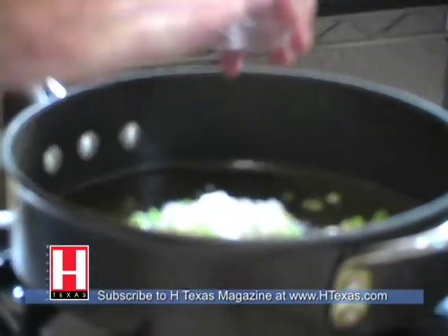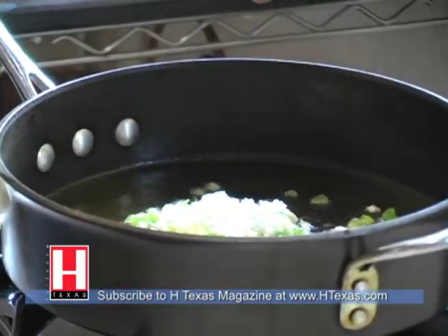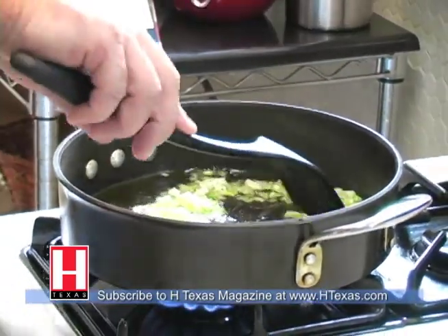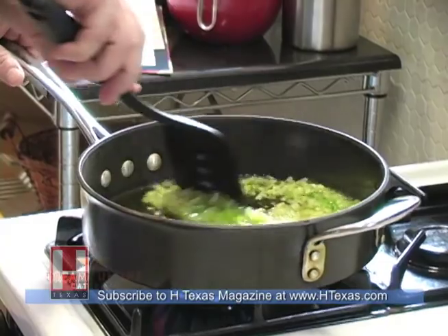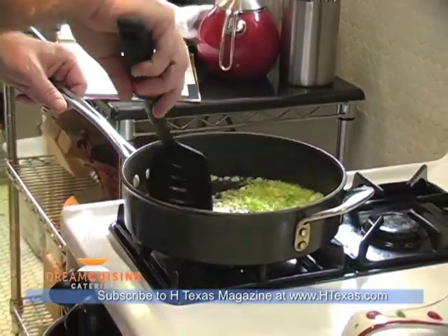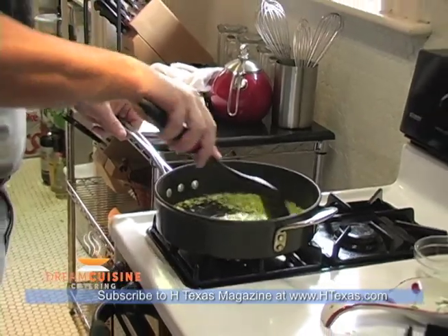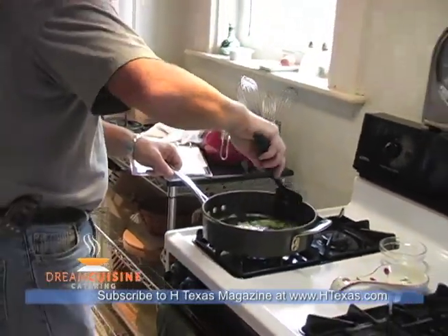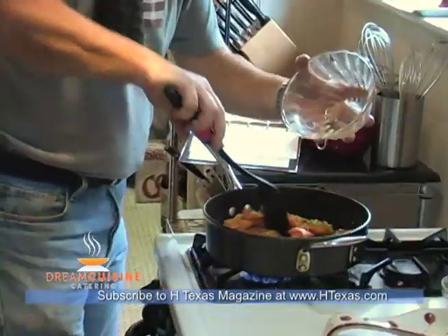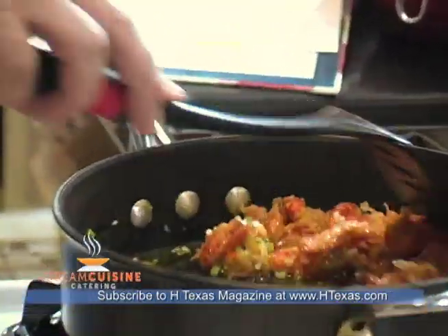This is our onions, shallots, and garlic. We're going to sauté these for about one minute. You can really smell the aroma — it's nice. We're going to go ahead and add our crawfish tails and move those around in the onion, garlic, and shallot mixture.